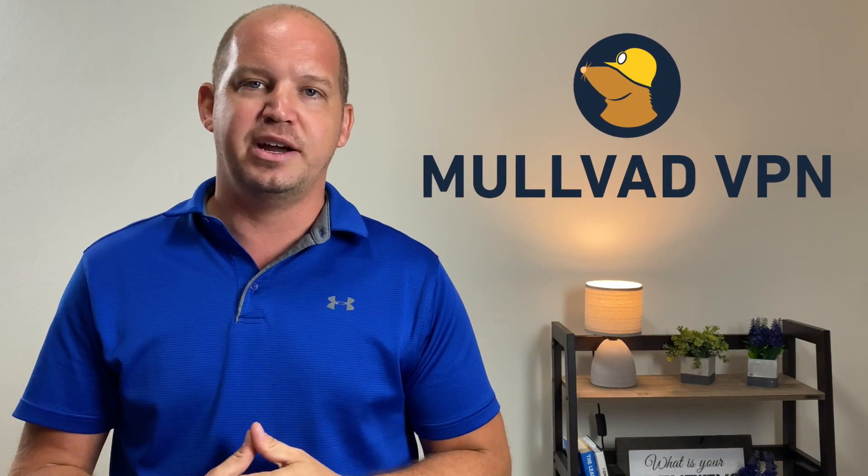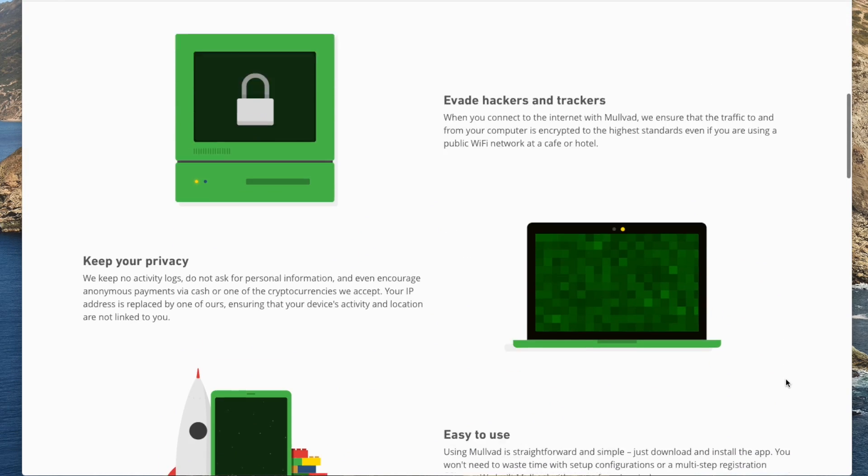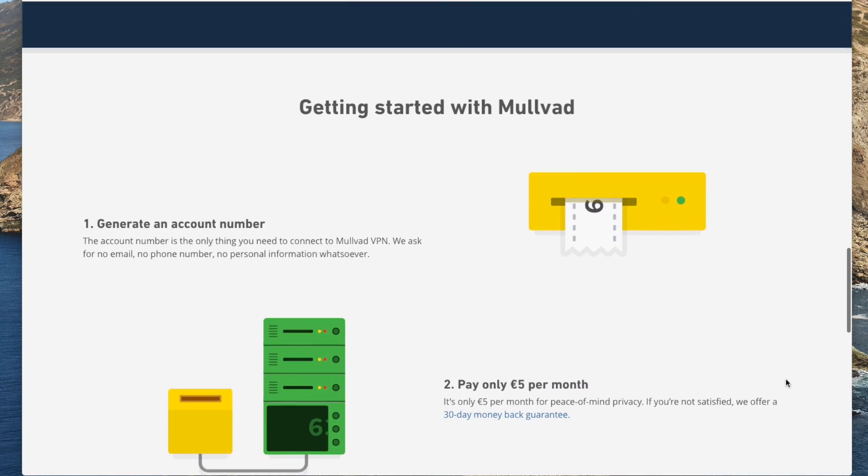Unless you're incredibly tech-savvy and comfortable setting up your own virtual private network on your computer or home server, more than likely you'll be using a commercial VPN that has integrated WireGuard into their applications. Which VPNs have done this? Mullvad VPN was one of the first to integrate WireGuard, and it's even become their default protocol on most operating systems. Mullvad is an open source project that requires a bit of technical know-how to set up and isn't the cheapest, but it's great for privacy-focused individuals. For more consumer-friendly options, I recommend NordVPN with NordLynx or ViperVPN.